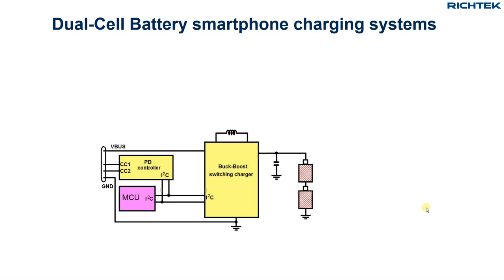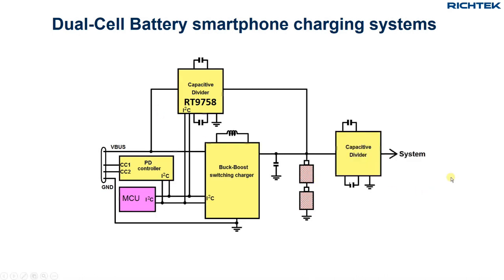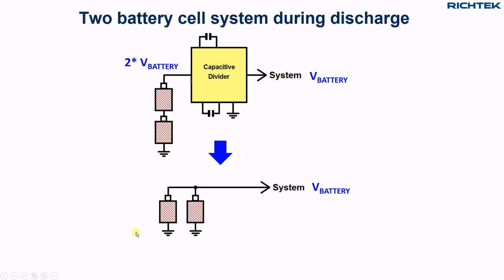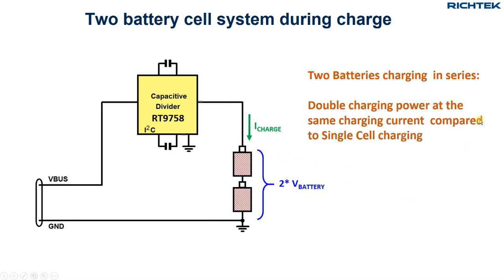Another way to increase charging power without increasing current is to use two batteries in series for a higher total battery voltage, and charge these with a single high-voltage-stage capacitive divider in PPS mode. Another low-voltage capacitive divider stage is then used to step down the dual-cell voltage to a lower voltage more suitable for cell phone electronics. In discharge mode, the capacitive divider step-down basically means the system sees two batteries placed in parallel, thereby doubling the battery capacity. So two 2Ah batteries in series will be, for the system, the same as one 4Ah battery. In charge mode you charge the two cells with the same current, but now the charge voltage is twice the cell voltage, so the charging power is double compared to a single cell charging at the same current.